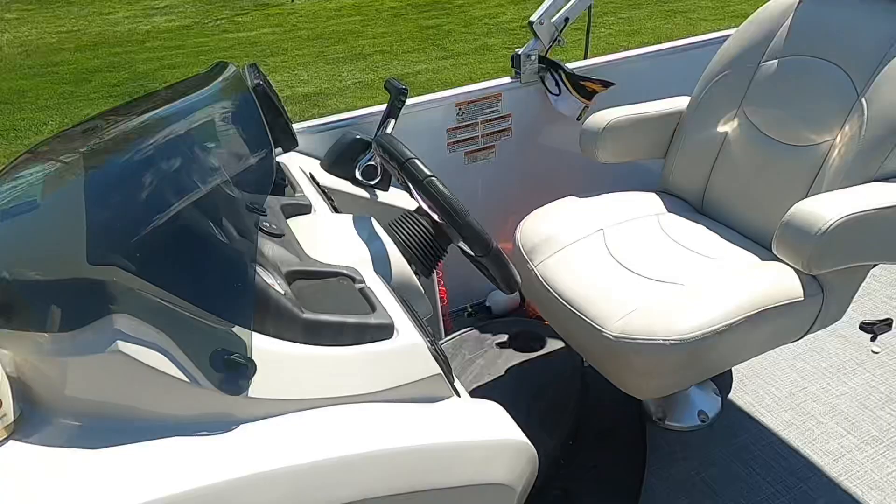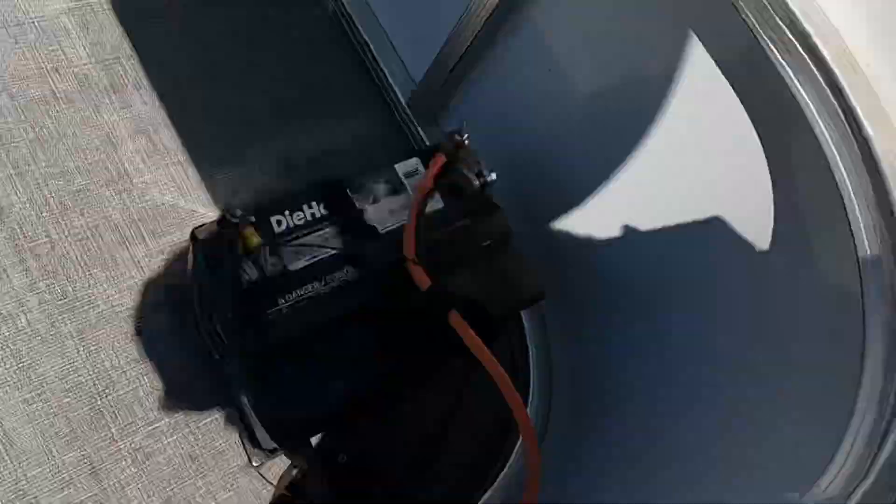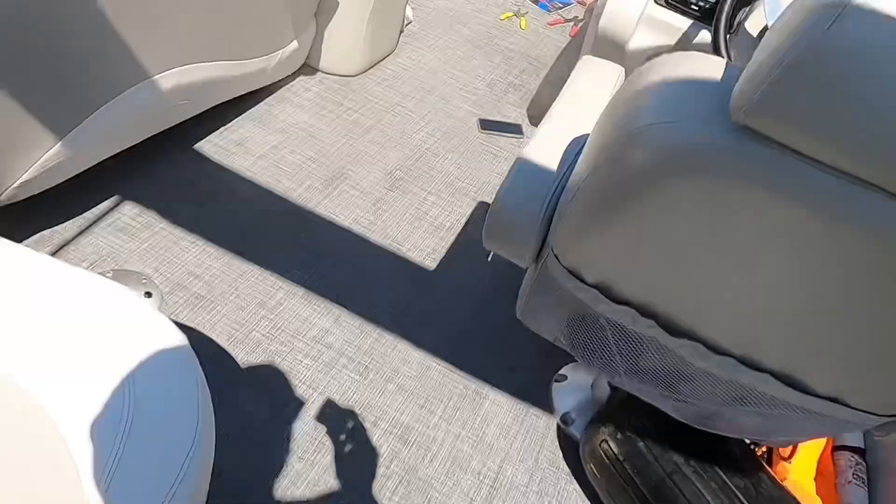All right, there we are. Come on - there we go. All right, oh shit. Oh, that ain't good - hold on a sec. Get off, that ain't good. Oh no, hold on.